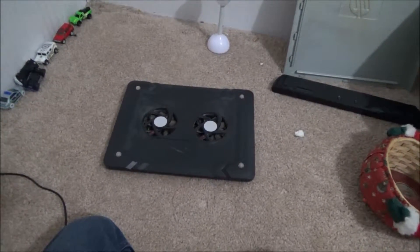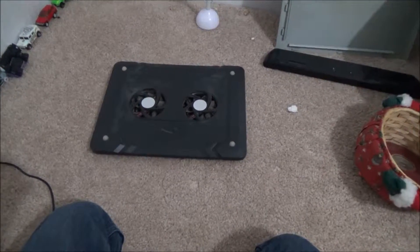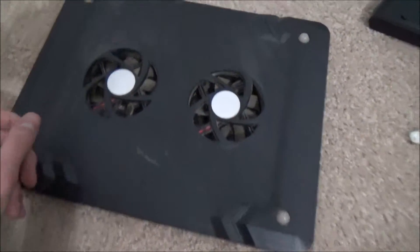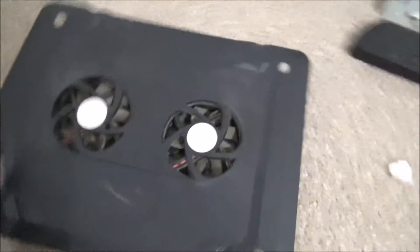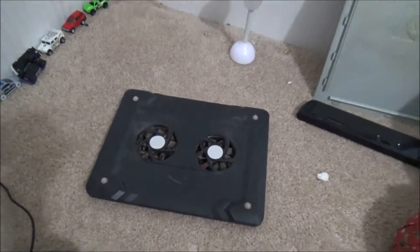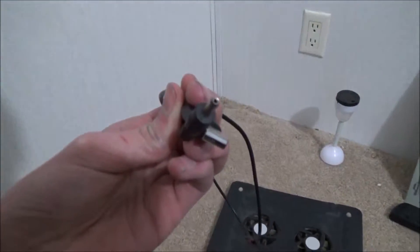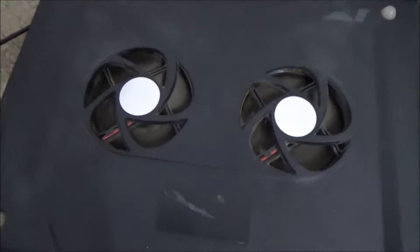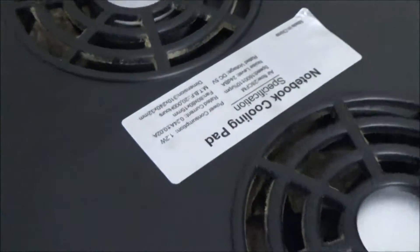Hey folks, Millennium Edition 56 here. Today we're looking at a generic Chinese cooling mat I got for $10. As you can see, it's immensely dusty and I'm going to clean it — we're going to take it apart and see what makes it tick. Here's the power adapter; it's a barrel-type connector. I'll connect it to show you guys that it still works.